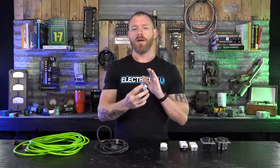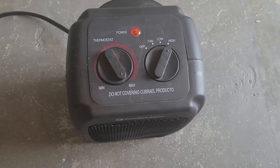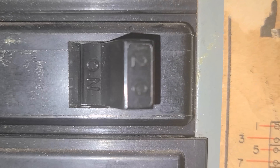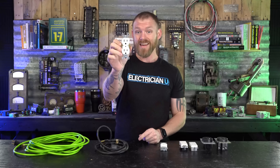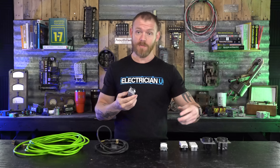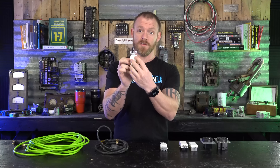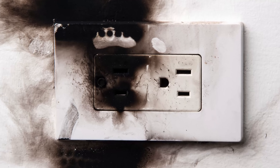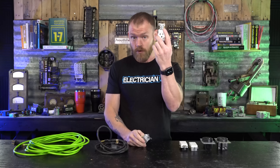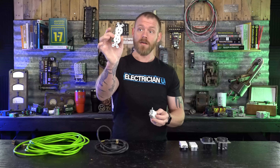There's actually a problem with people — usually during the winter months — plugging space heaters into 15 amp receptacles when they have a 20 amp breaker on the circuit. The only thing that's not 20 amp rated is the receptacle itself. So there might be 18 amps of current running for hours while that space heater's on, and the 15 amp receptacle will start to melt over time. We see that all the time in the winter. You could just put 20 amp devices in everything, because a 20 amp receptacle is rated to handle that much current and won't overheat enough to melt the plastic.